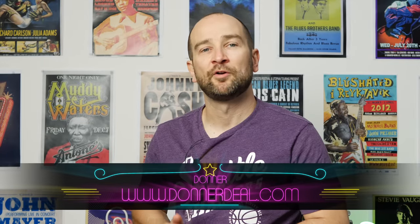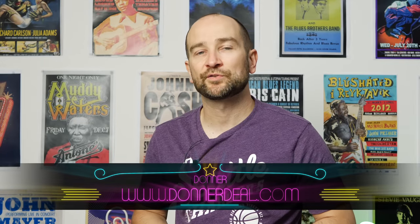A huge thanks to Donna for sending this out, I really appreciate it. If you want to find out more about it, all links will be on the screen and in the description below. I'll also post some Amazon affiliate links down there as well.